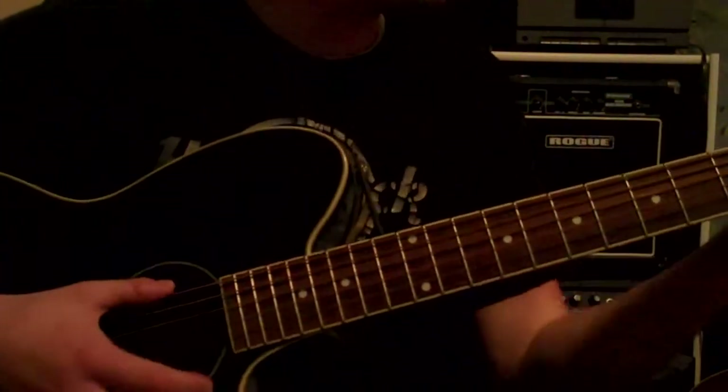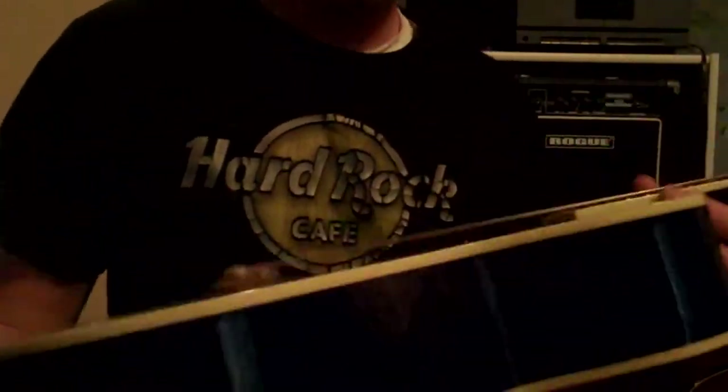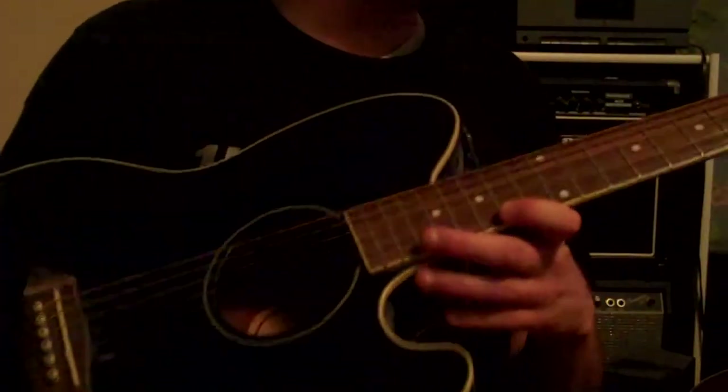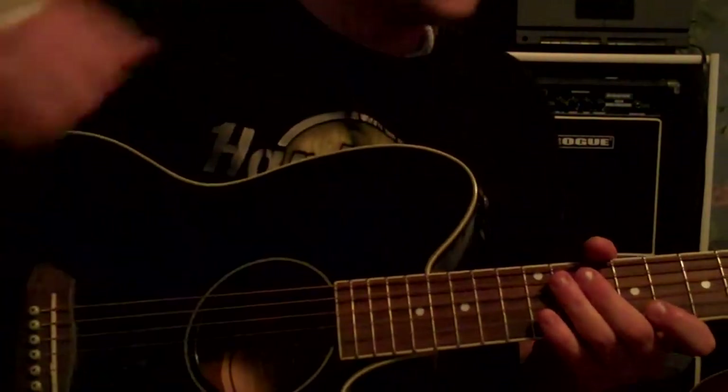This one's my oldest acoustic. It's a tank, man. It's a nice guitar. It sounds better with an amp than it does just acoustic, because it has a small body on it.